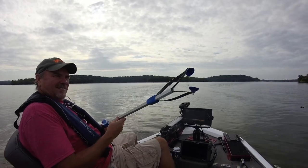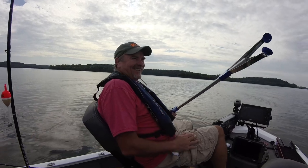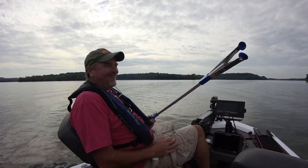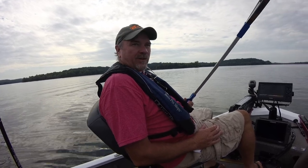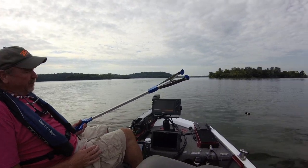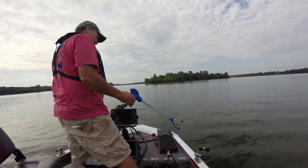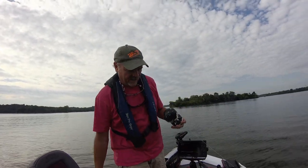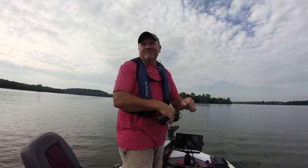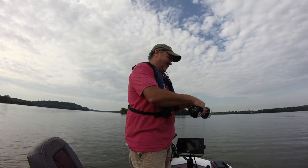What kind of apparatus is that? That's a trash picker-upper — you know, the kind the people along the roads use to pick stuff up. For us old guys that don't want to bend over to pick up our buoys. We've got a four-foot trash picker-upper. You go past your buoy and guess what — that is a pretty handy-dandy tip. It's also a safety thing in tournament fishing: you've got to pick your buoy up quick and move on to the next spot.